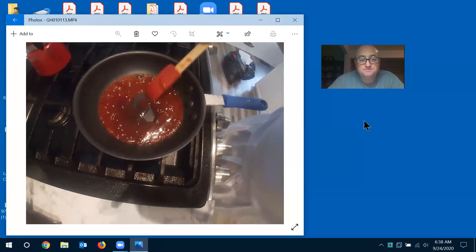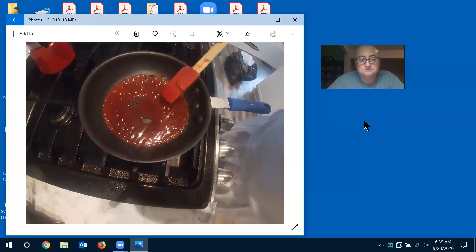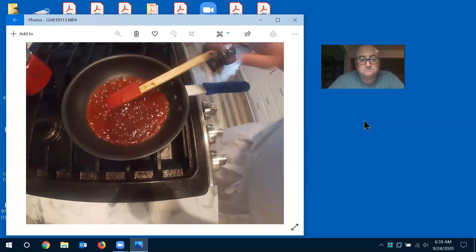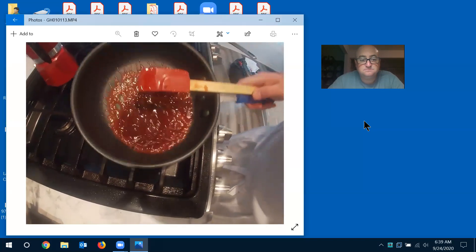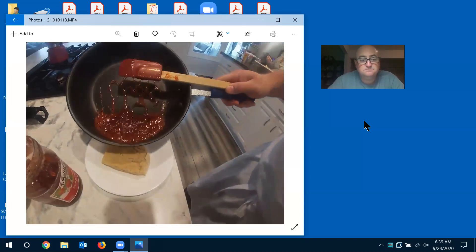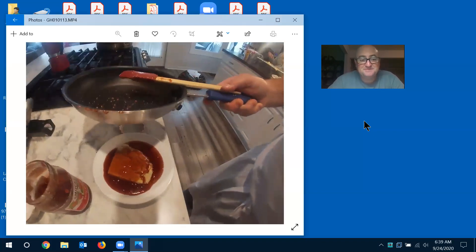If you want this really rich, you can finish it with butter. See how that broke down? Shut this off — that literally took just a few seconds. Just like the sauce you saw on the show.